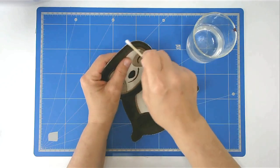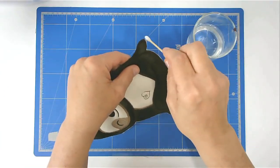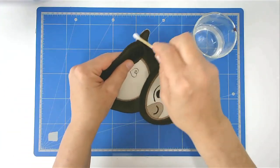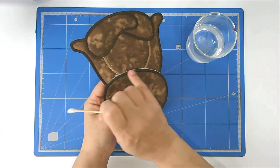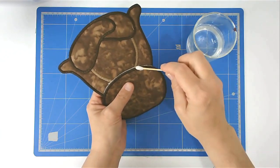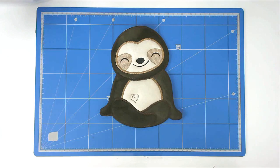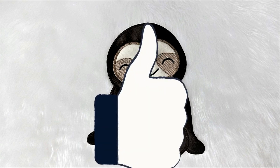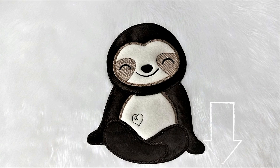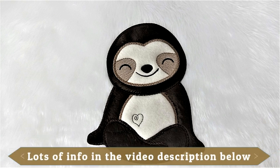We're now going to get rid of all the excess stabilizer. I've got some warm water and a cotton bud — dip it in and just wipe it around the edge. I'm going to do the excess along this line on the back as well. That's our sloth finished! I hope you enjoyed this stitch along. If you did, please give me a thumbs up, don't forget to subscribe to be notified of new videos, do pop along to Creative Kiwi's Facebook group — there's lots of ideas, inspiration and help there — and thank you very much for joining me.